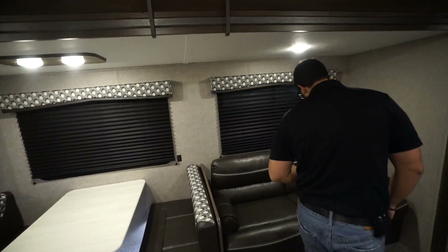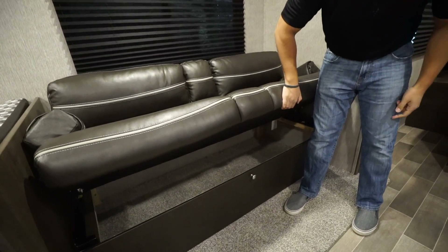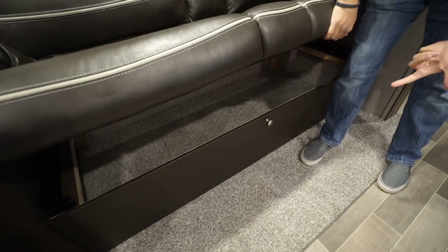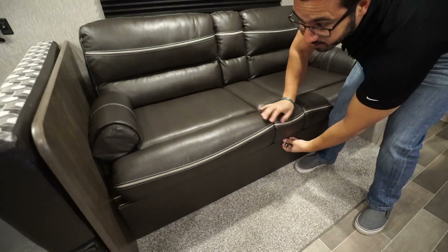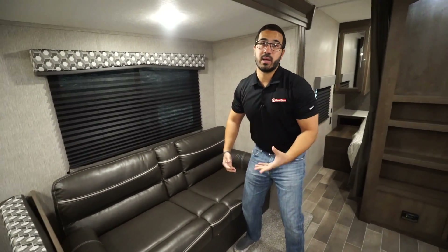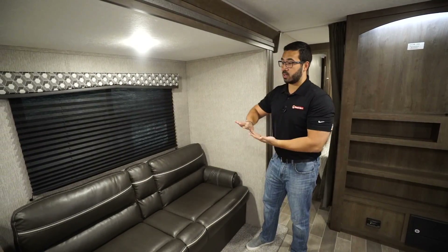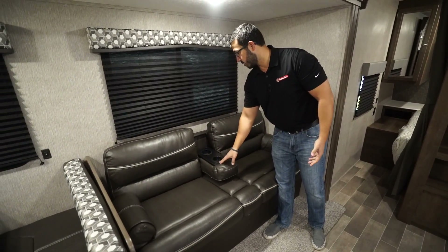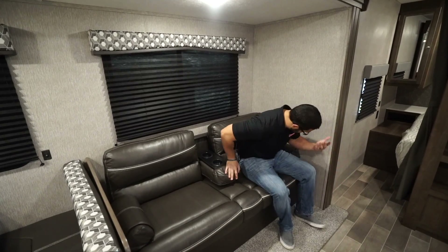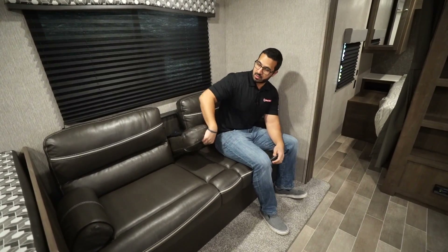Over here is the jackknife sofa. The great thing about a jackknife is the storage you get underneath — you can see all the storage right there. There's a knob here so if you prefer, rather than lifting it up, you can drop this down to access that storage. The arm rests are removable so you can drop it down into a bed, or you can drop the center arm rest down for pseudo theater seating with more comfortable arm support. There are cup holders as well.